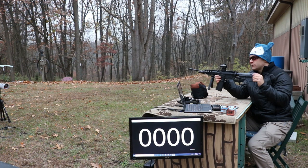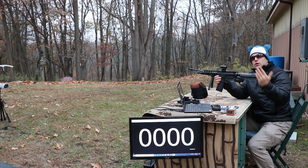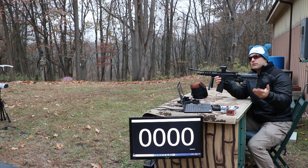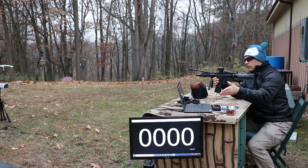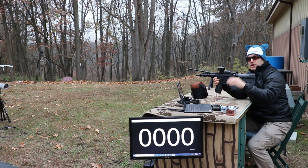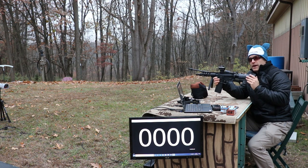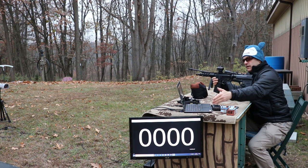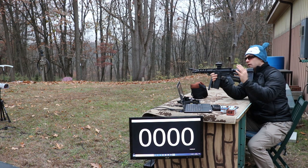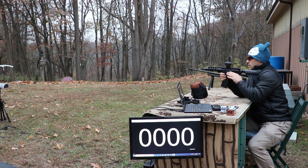We'll start with our 7.5 inch upper first. This is a Palmetto State Armory build — they've really helped us out this year with providing uppers and components so I can provide as much comprehensive data as possible. That's one of the reasons I grab all the chronograph data on the spreadsheet and give you a screen grab at the end. This camera angle is pretty good so you can see the screen and the profile of the gun.